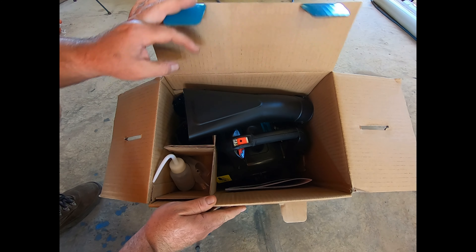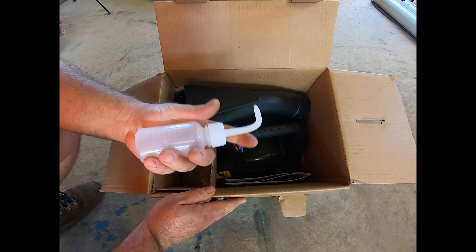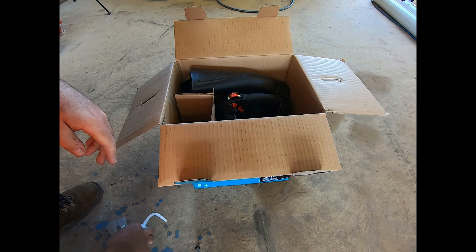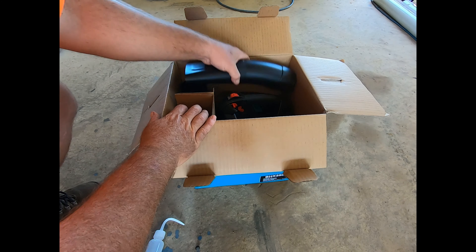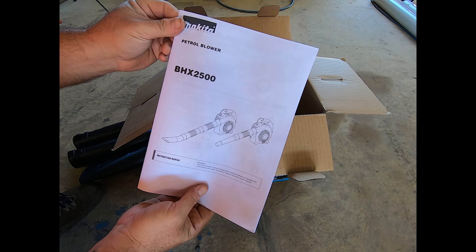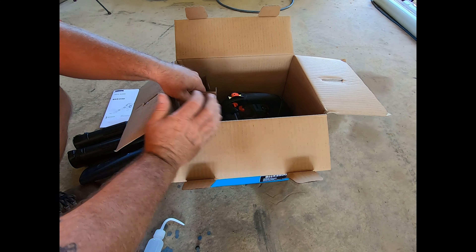Here's how it comes boxed. There's a little oil container, it's got a plug tool, you can see your piping, and an instruction booklet.